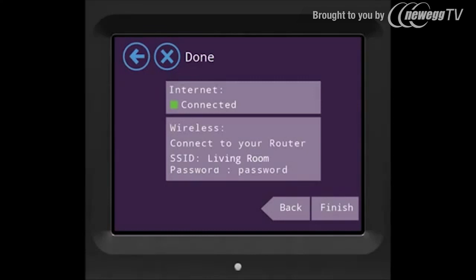You're all done. Your Almond is now ready and connected as a range extender. Happy browsing.